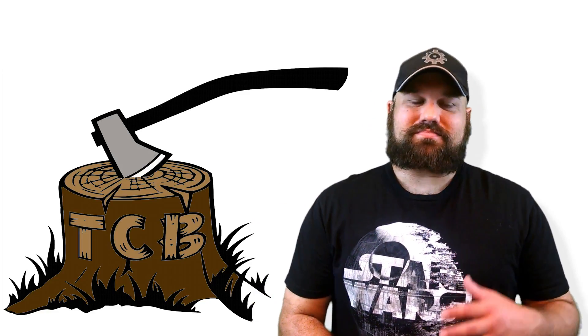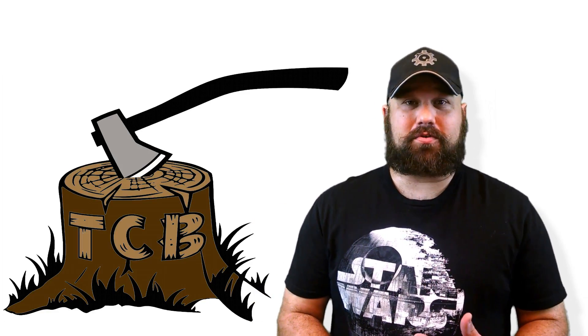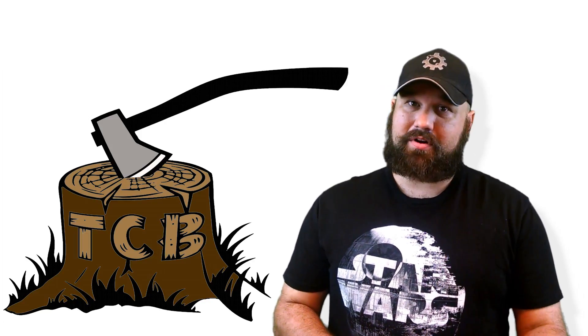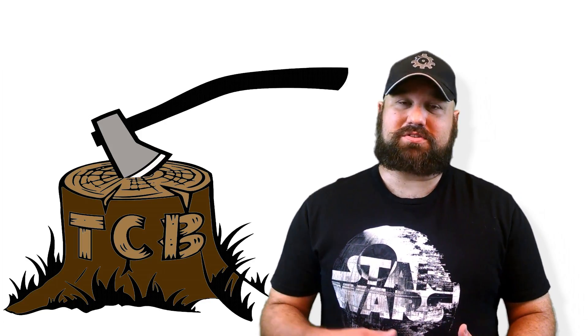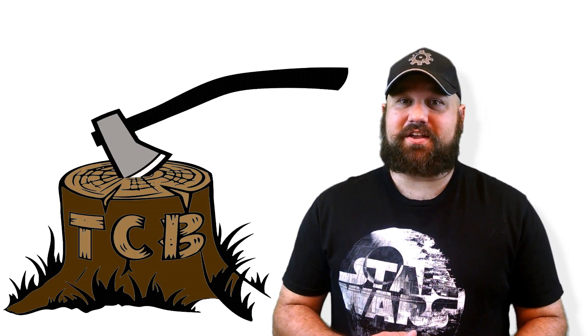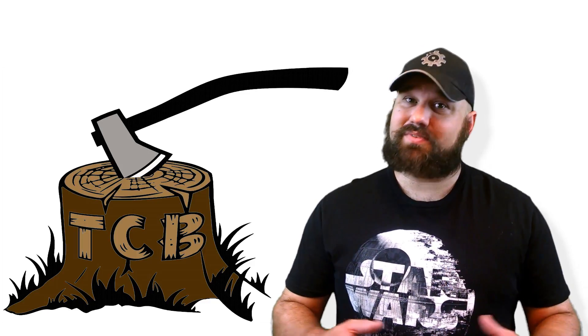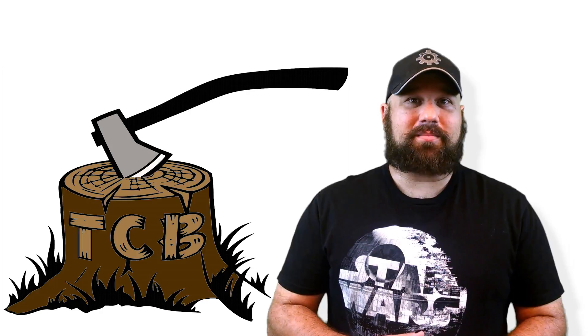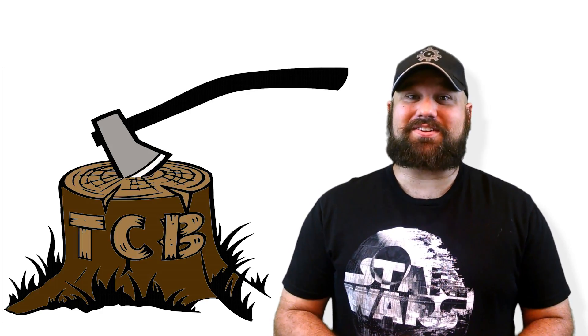Hi, thanks for coming back to The Chopping Block. You'll remember I did a video for the AR15.com YouTube channel. If you're not a member at AR15.com or subscribed to their channel, I highly recommend it. There's some great information on their channel, especially if you're interested in AR15s or really anything firearm related. Head on over to AR15.com and look through the forums — you can learn a lot.